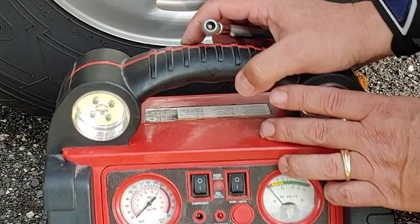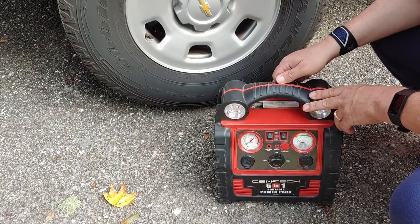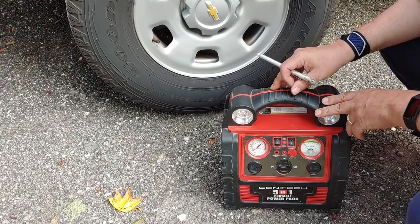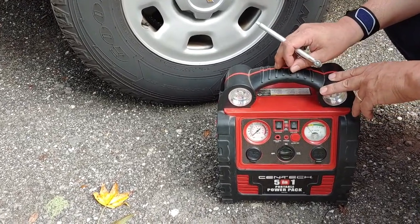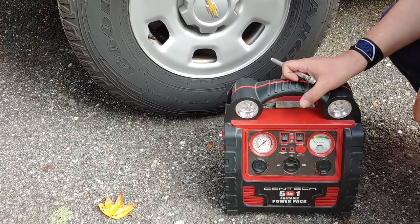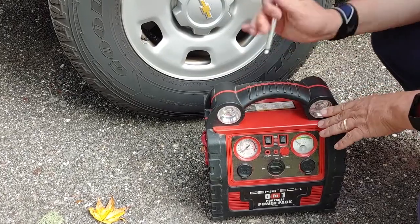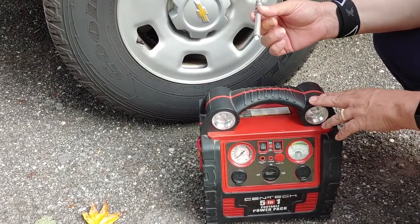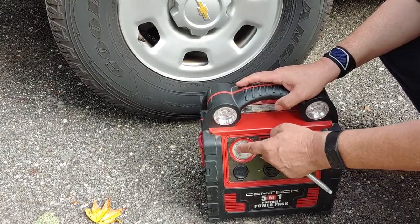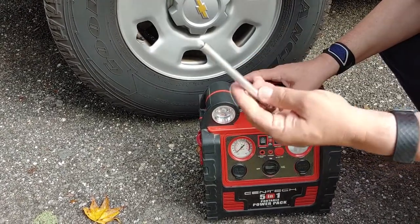Hello everyone, Shoestring here. What we're going to do this morning is answer the most frequent question I've got over my 5-in-1 video: how do you put air into the tire using the 5-in-1 Power Pack from Harbor Freight? For that, I use the Power Pack and I use a tire gauge, because I don't really trust the air pressure gauge on this, so I use my own.